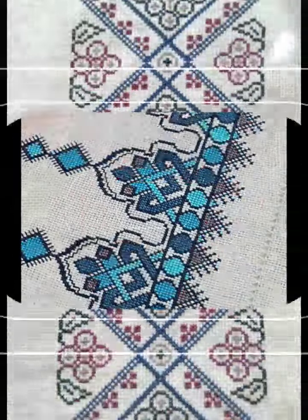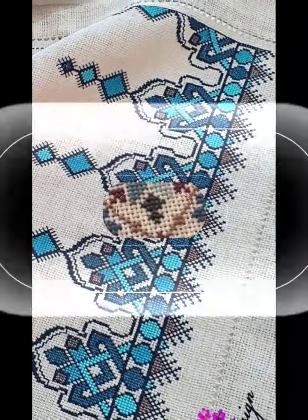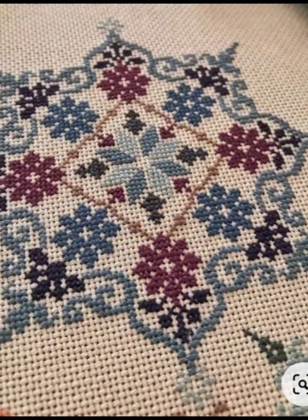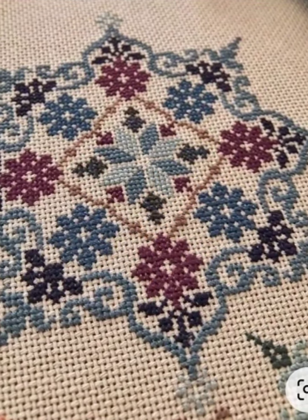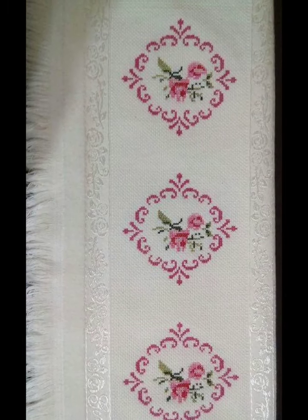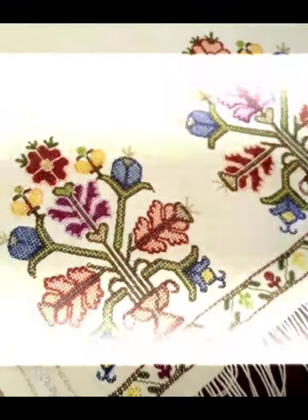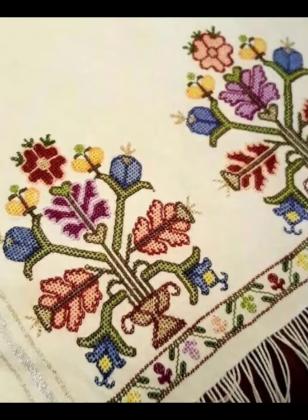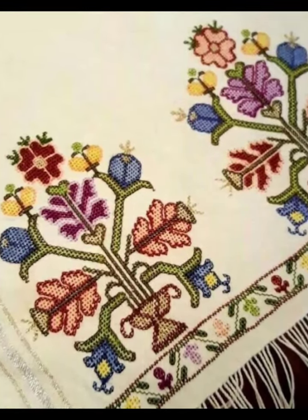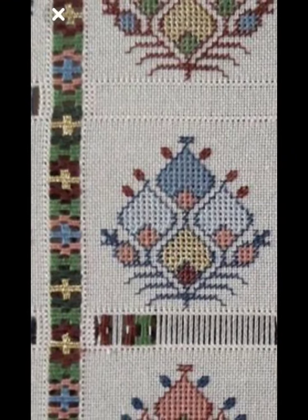You can share these designs with your friends and family members. You can also take a screenshot and save them in your gallery. These designs can also be made on your prayer mats, t-shirts, toni tops, cardigans, and sweaters.